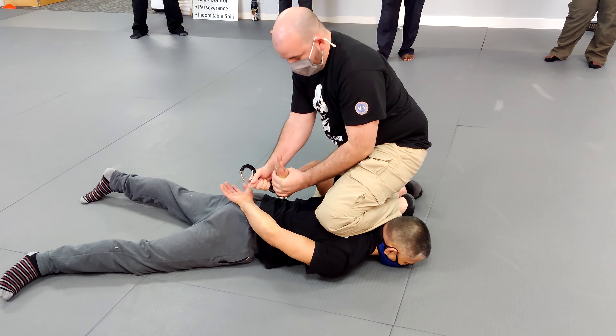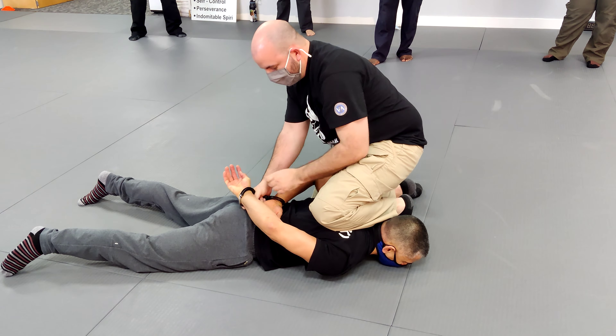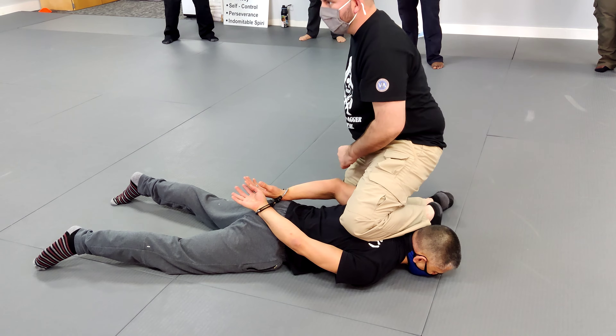Bring your arm back to me. We're not gonna get real fancy with it — just cuff them. Let's just make sure we can get the cuffs on everybody. It's really not difficult. You want to make sure we get the repetitions in for the handcuffing. Let's work it a couple times and then we'll move on.